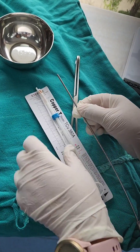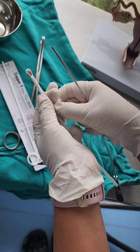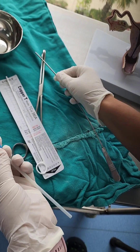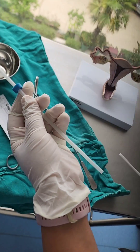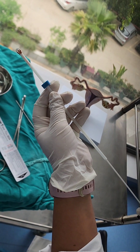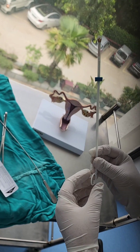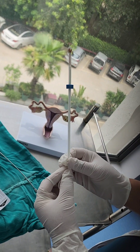We introduce the uterine sound, measure the utero-cervical length, and the same measurement is then adjusted on the blue marker of the inserter. We get the utero-cervical length set, and then introduce the plunger inside the inserter. We are now ready to insert the loaded copper T.